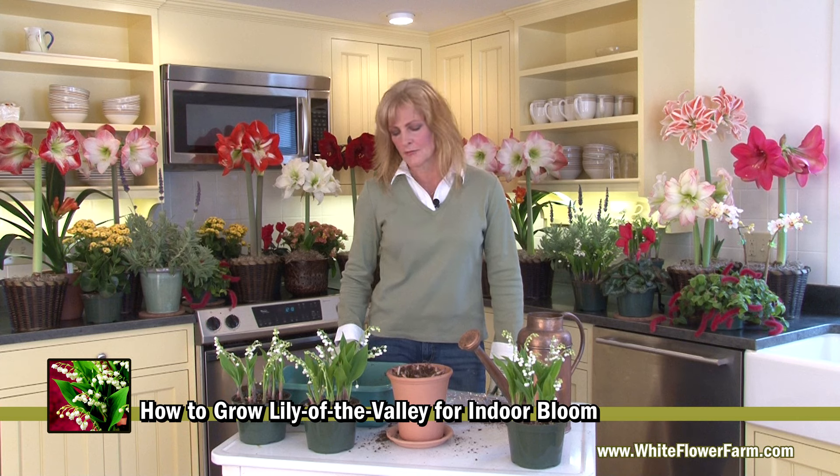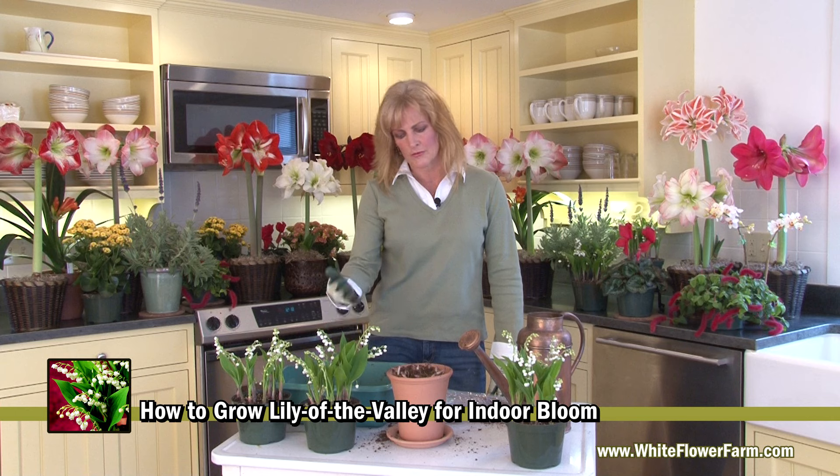After the plants have been forced, it takes about two years for them to rebloom in your garden. For more information on Lily of the Valley, go to whiteflowerfarm.com/garden-help.